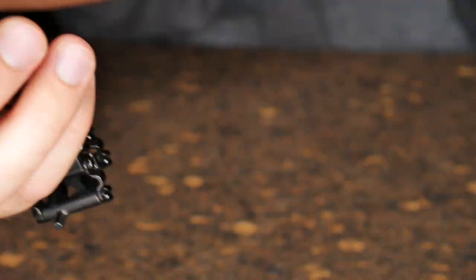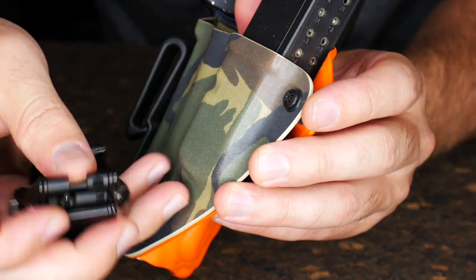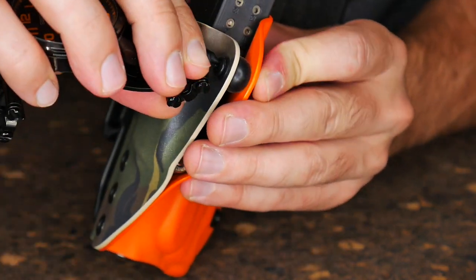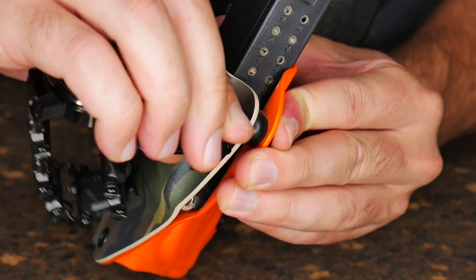Practical uses - let's say you want to adjust the retention on your holster real quick. You'll get the tool in your hand. This is a little Phillips bit here and you can just use it. So for some applications they're totally usable, while others they might not be.